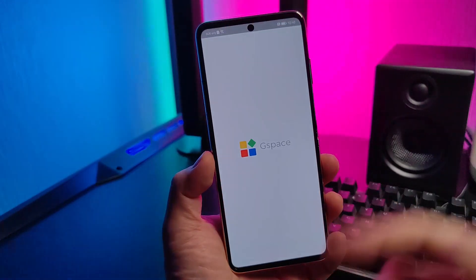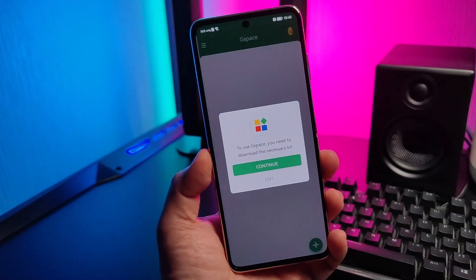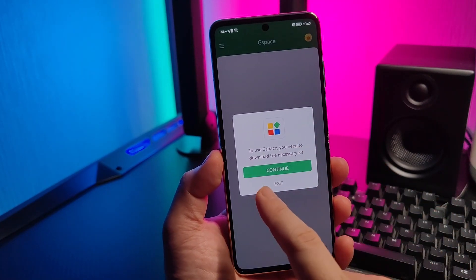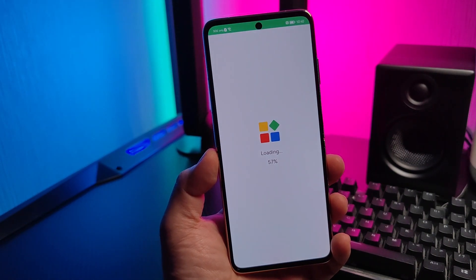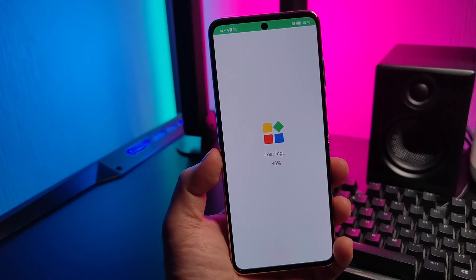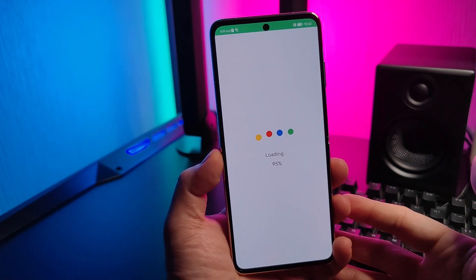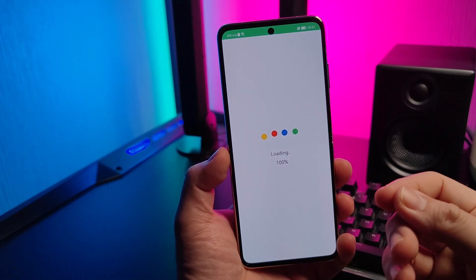Simply click Start, then Continue. It will take a while — it depends on your internet speed — so just be a little bit patient.